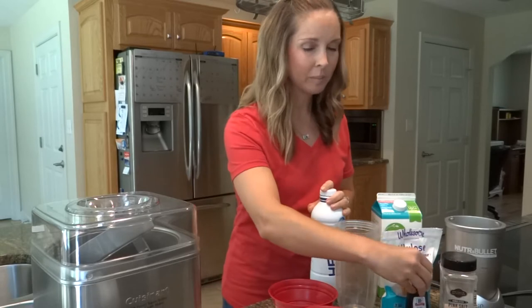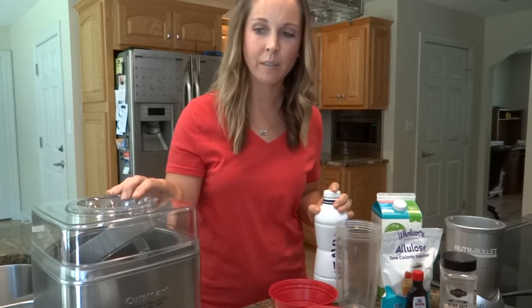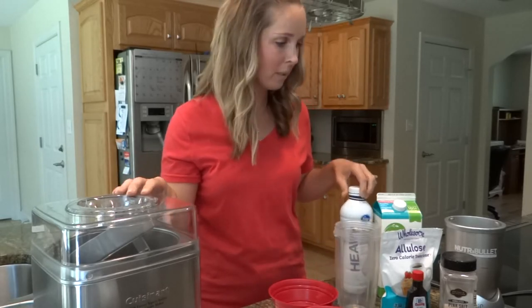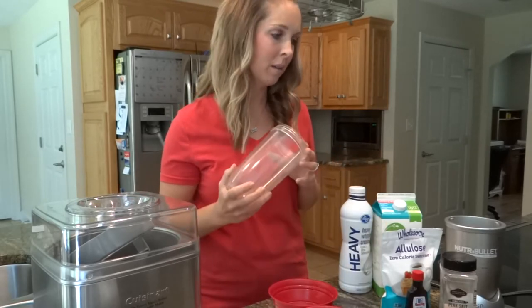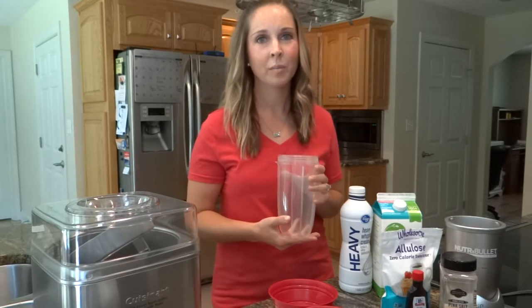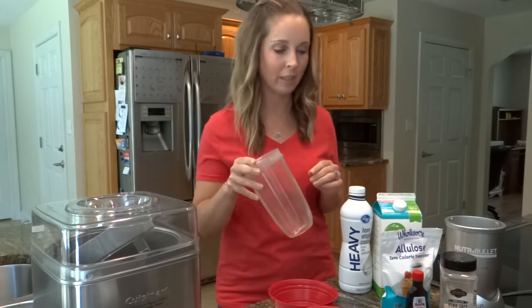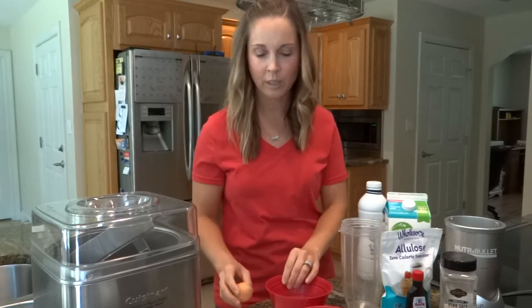The last ingredient is vanilla flavoring — that's all it takes. I do have an electric ice cream maker that I'll be using today and I'll explain how to get that set up. To mix everything I'm going to be using my tried-and-true NutriBullet — I use it for all kinds of stuff. You can also use a hand mixer, but this works so quick and easy, just throw everything in here.